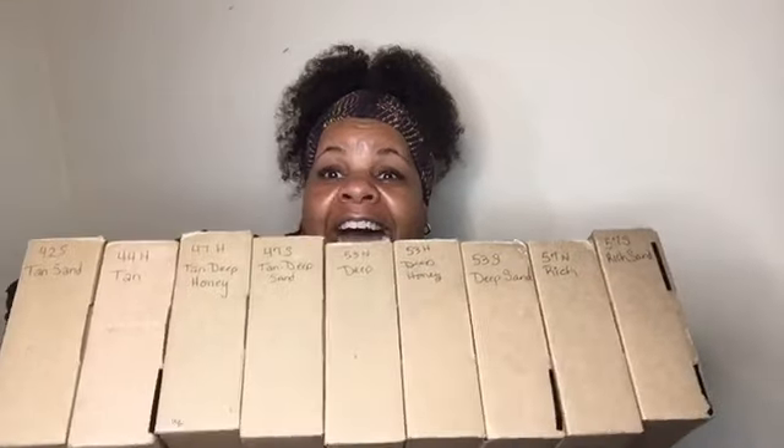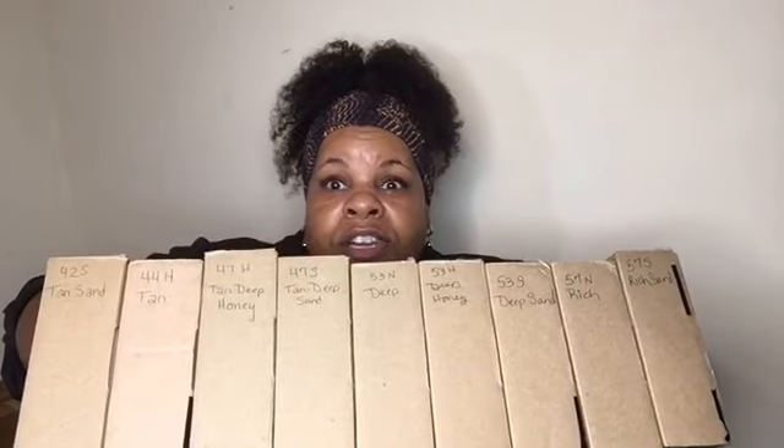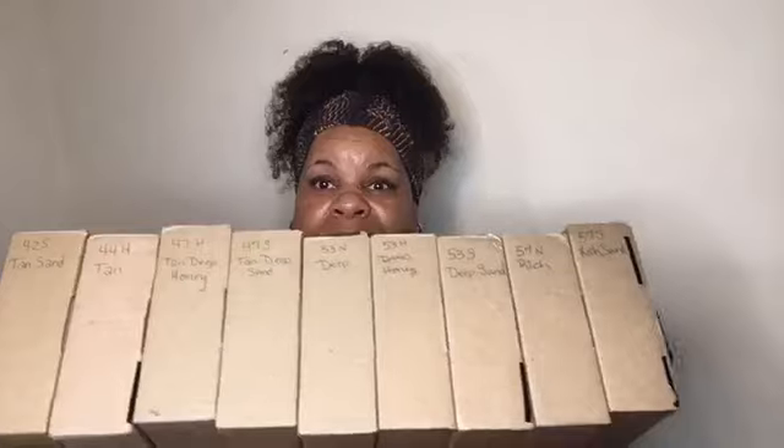Today I will be trying — already messing up — I'm going to try nine colors. I ordered nine different colors, as you can see written on the box, of the Tarte Shape Tape to swatch for you. Because I don't have any experience with the product, trying to order it offline was very difficult to figure out what your color is. So I ordered nine different shades ranging from 42S to 57S — colors ranging from Tan Sand to Rich Sand. If you'd like to see the color swatch, keep watching.